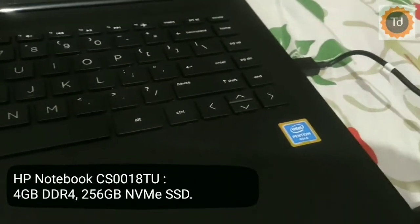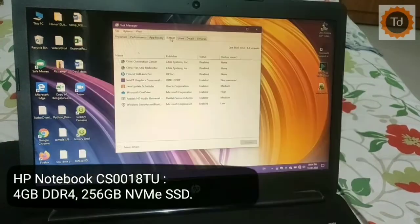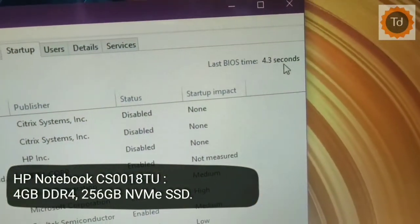This laptop has got usual looks, but the presence of NVMe SSD makes it fast in booting and overall performance. It is more suitable for work from home users, students and also teaching staffs.